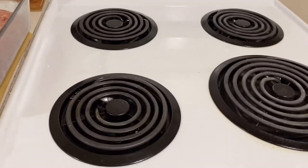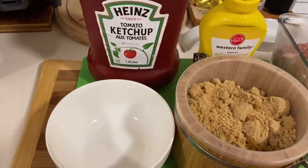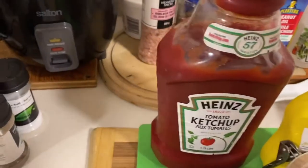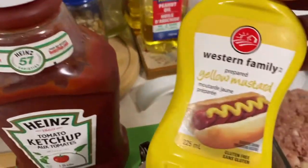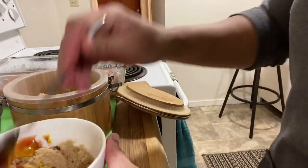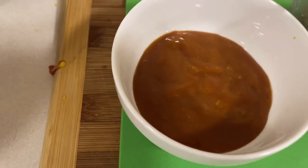Preheat the oven to 350 degrees. In a small bowl I'm going to make a meatloaf sauce: 2 tablespoons of brown sugar, 2 tablespoons of ketchup, and 2 tablespoons of mustard. Mix well. This is the meatloaf sauce that I made.